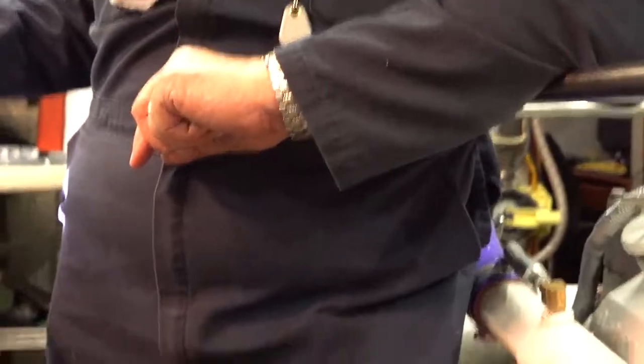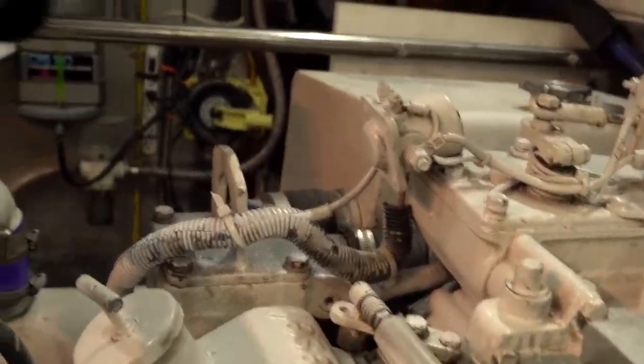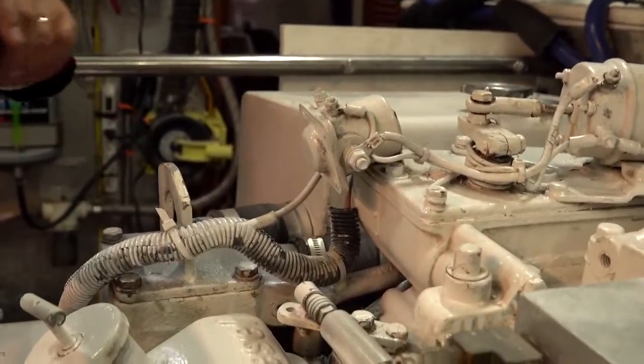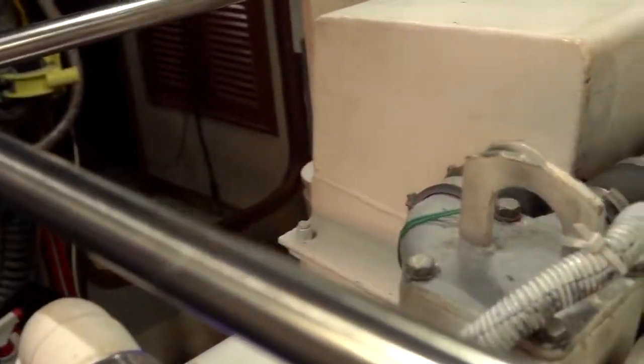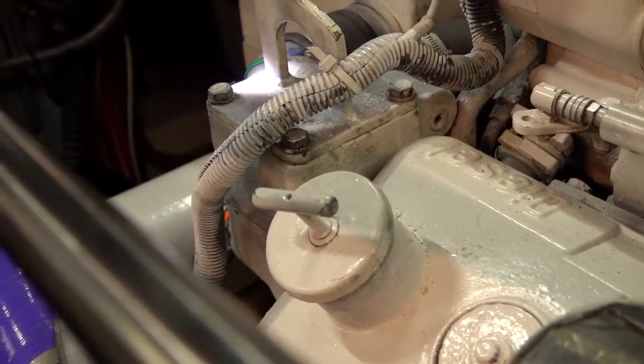This corrugated cover connects to the relay that does your stop solenoid, and these are your senders for your cooling system — you have an alarm, water temperature for the gauge up here, and water temperature for the bridge. That housing is your thermostat housing — you have two. The thermostats were just replaced; they were stuck open, which makes your engine run too cold.